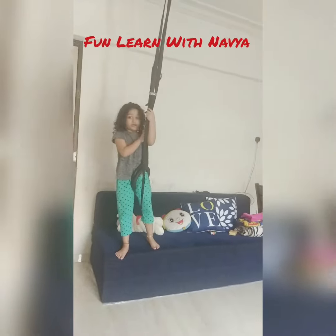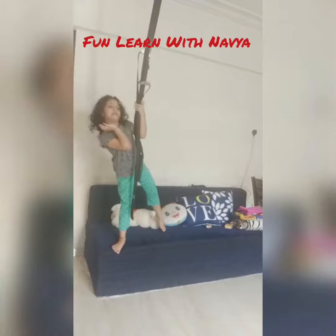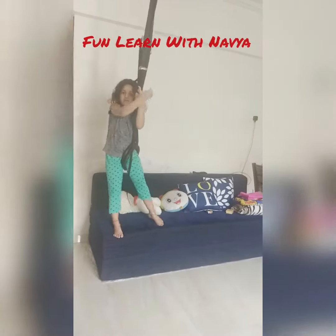And hold this time. Otherwise, you will become all like this and fall down.